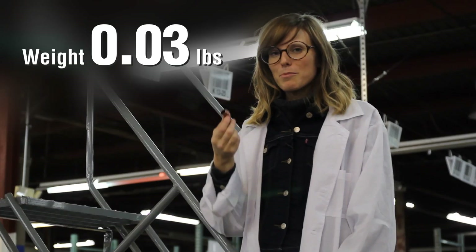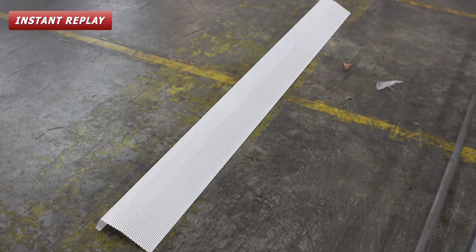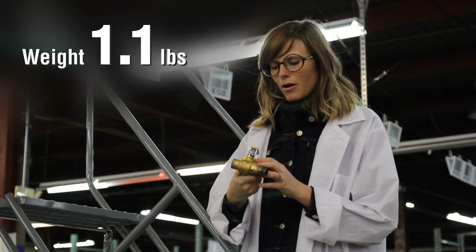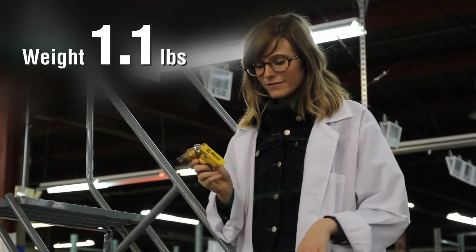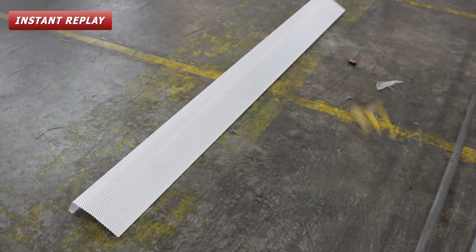First I'm going to throw a copper elbow. Nothing happened. Next I'm going to throw a Webstone ball valve. It bounced a little, but no dent.